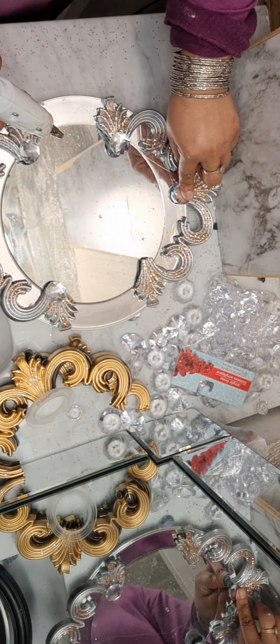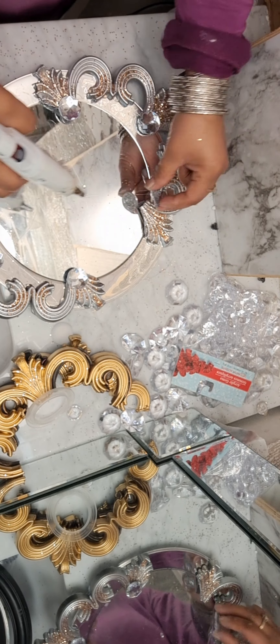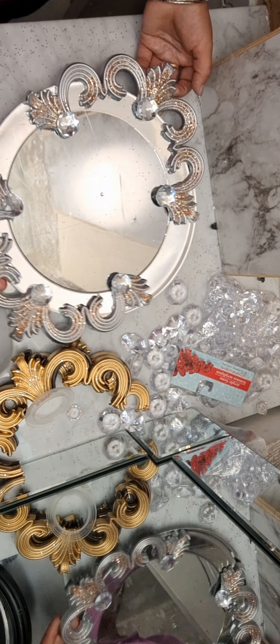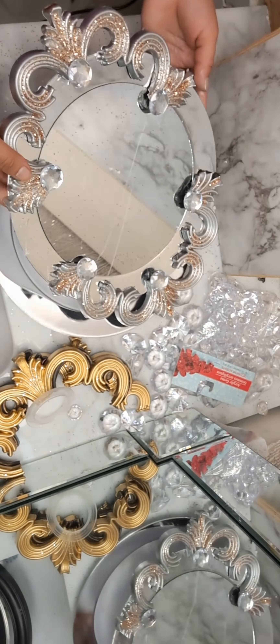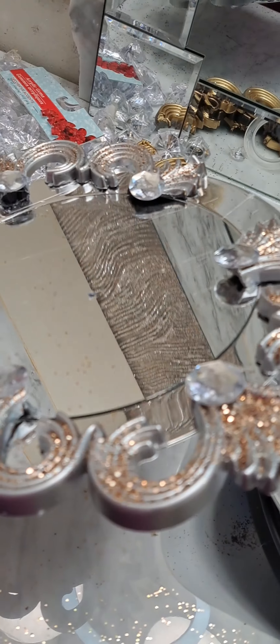For covering these corners I'm using this gem piece because it's flat. The Dollar Tree gems are kind of diamond-shaped so they're not perfect for this, and that's why I just picked this flat one. You can see it looks cute and shiny and ready to go over the wall.